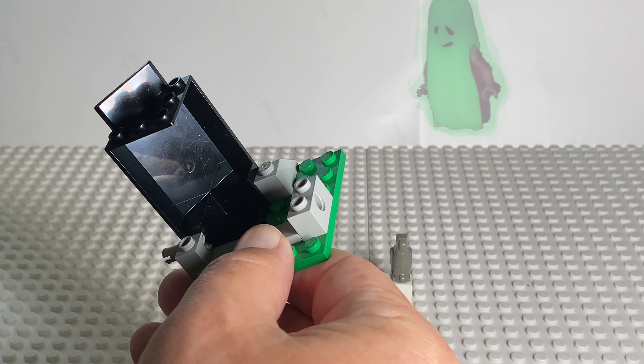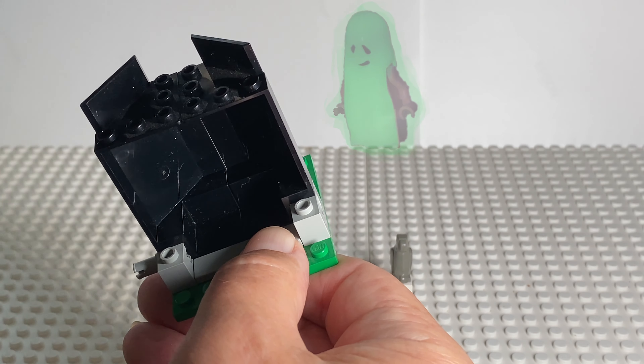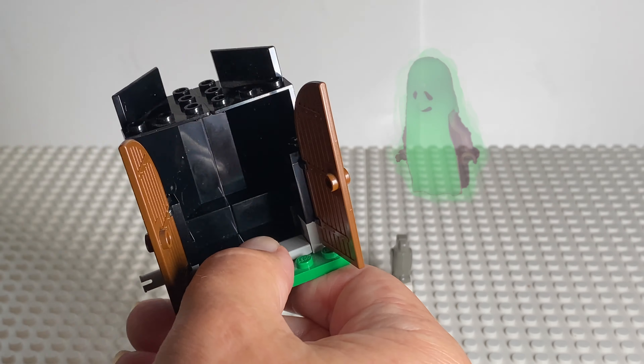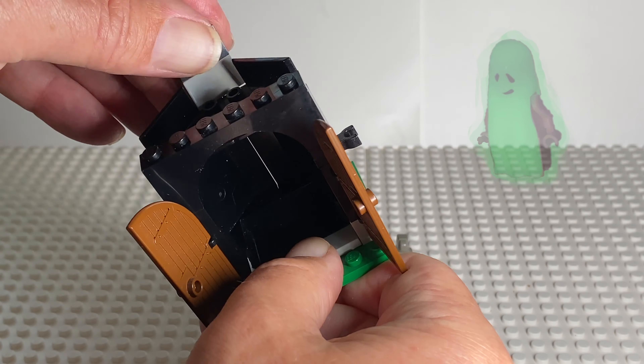The set is 48 pieces, so pretty simple. Nice use of these black pieces that fit in perfectly with the Black Knight larger sets that are kind of black and gray themed.